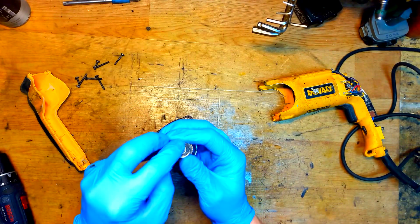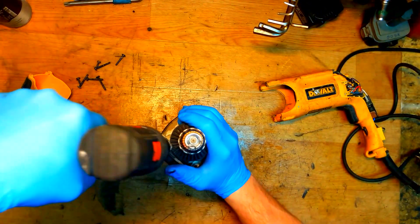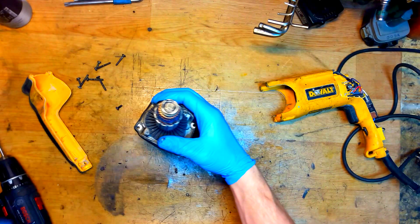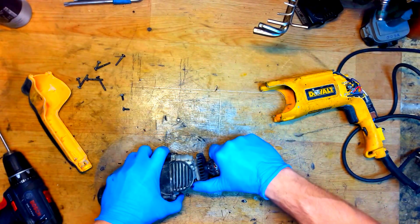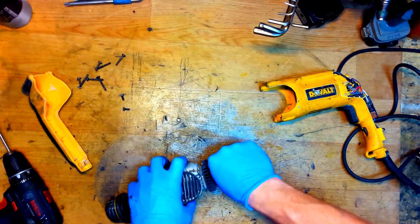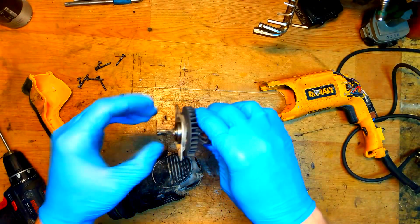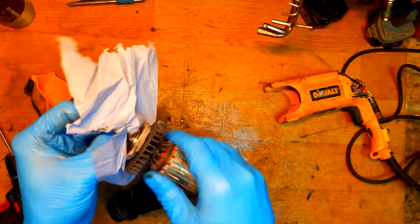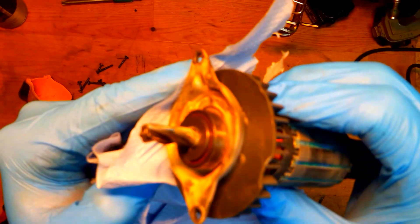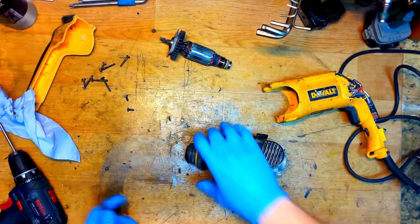There's some grease here. The armature is out now. Checking the ball bearing - it's not wobbling. Checking the gear now - the gear is good.